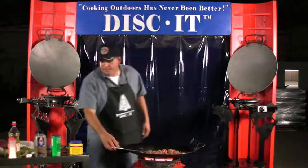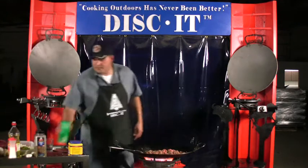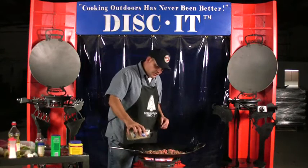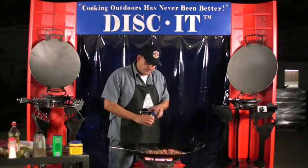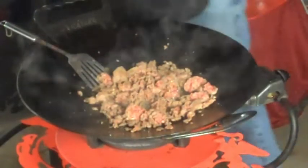Now this ground beef, as it starts to brown, I'm going to add some salt and pepper. I like to use a sea salt — a little bit coarser, a little bit healthier. I'm going to add a little bit of Montreal steak seasoning for some additional flavor, and I like to add some extra garlic as well.